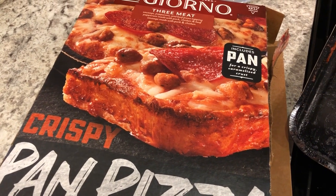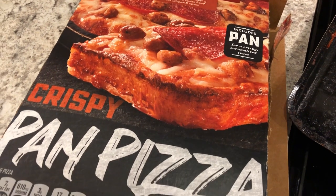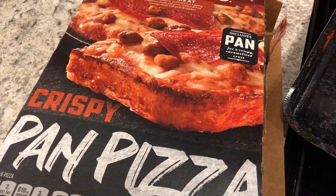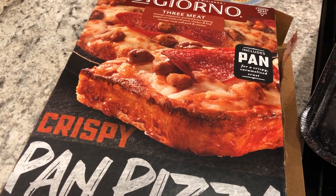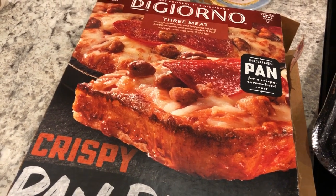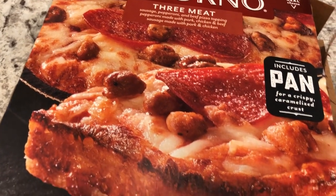Hey guys, welcome back to another week of What's for Dinner. My name is Andrea with Foodimentary Adventures in Food. Our channel is all about the food — we do taste tests, recipes, grocery hauls, and What's for Dinner. We are kicking off another week of What's for Dinner with a continuation of our freezer and pantry challenge. So out of the freezer, I grabbed this DiGiorno three-meat pan pizza.